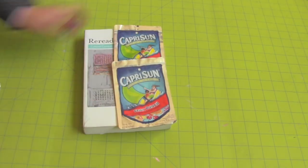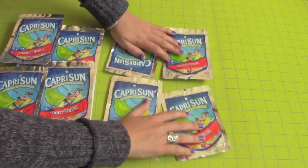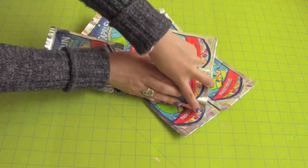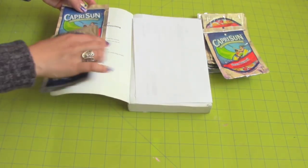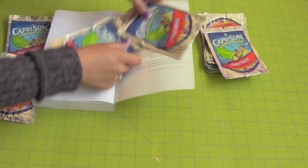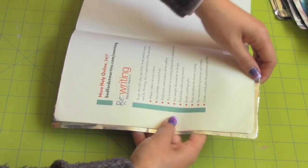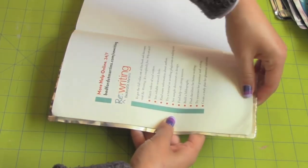Start by placing the pouches all around your book to determine how many you'll need. Make sure it's enough to fit on the side. You will need 2 pouches for the inside front and back. I used 12 pouches to cover this book. Place 2 pouches under the cover to determine the length including seam allowance on the 3 sides.